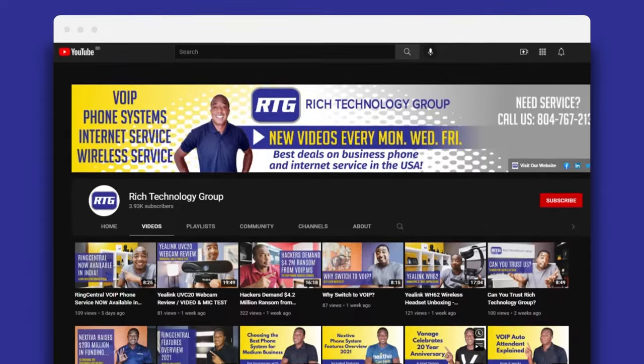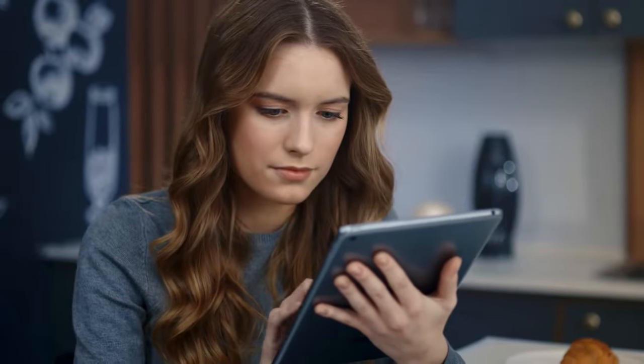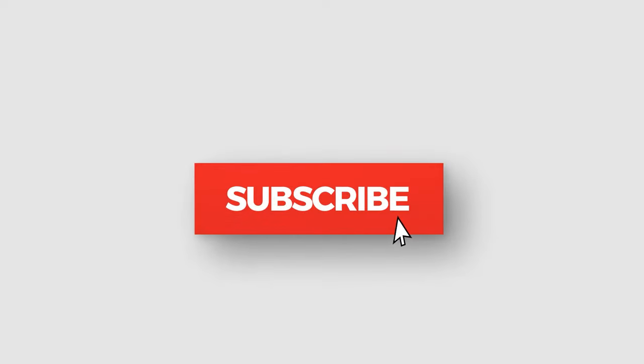Remember, you're watching the number one channel on all things business phone systems and business internet services — related videos, tips, and advice to help you make the best buying decisions when searching for new service, and maybe even help you save a little money along the way. Hit that subscribe button so you don't miss any new content and so you're notified when new videos release.